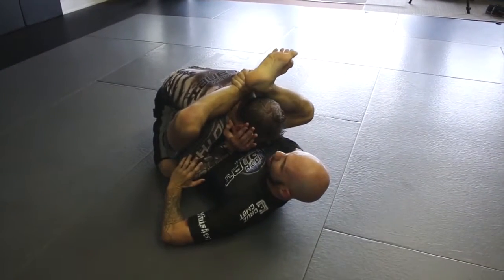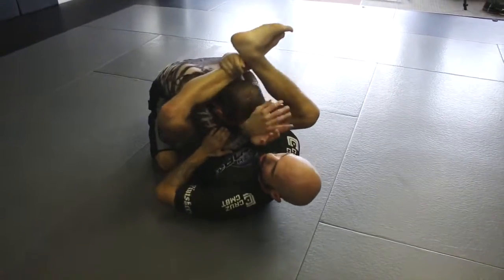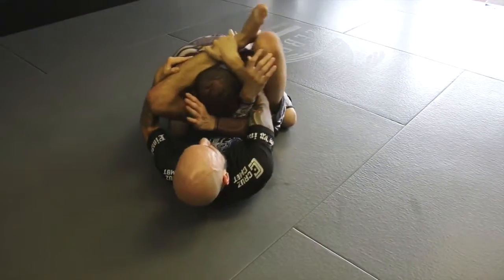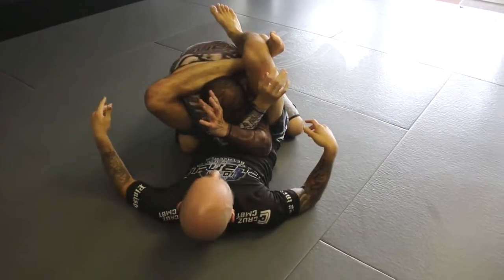My hand is going to go here to his elbow, and I'm going to pump my legs up in the air at the same time pressing his arms together. Maybe it takes one or two shots where I can almost get my leg cleared here, but I can pull my arm out, re-grab, I might have to step on the hip, angle off, and then close my triangle. Now I have both of his arms in.